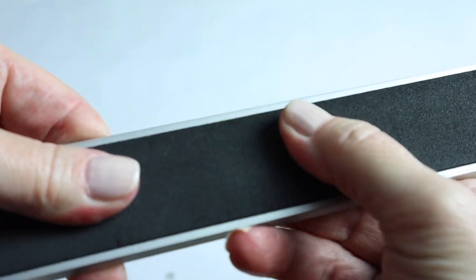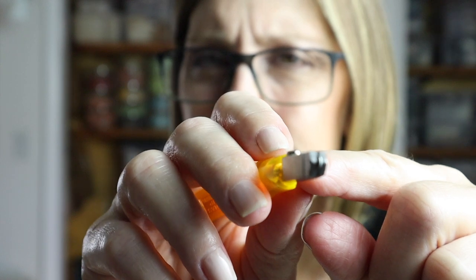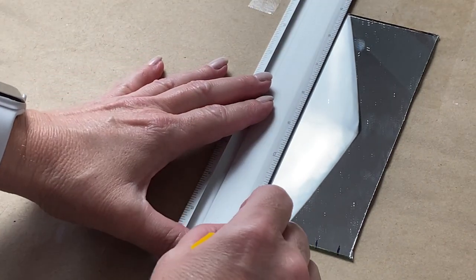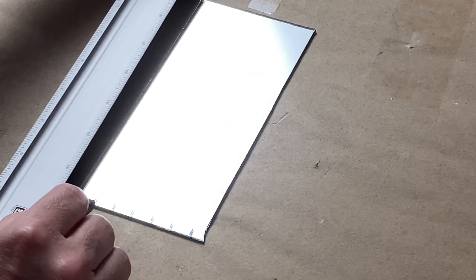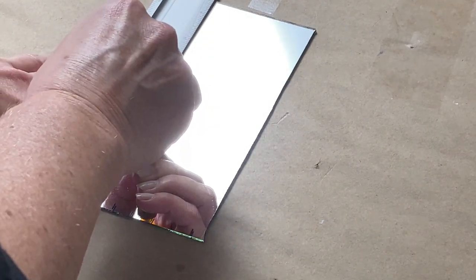You can pre-measure your glass and mark it with a permanent marker, use a grid, or cut random sizes — it's really up to you. To cut straight lines on mirror and glass, I like to use a metal ruler with a non-skid backing. I like to run the glass cutter up along the edge of the ruler. To get started, I place my ruler slightly to the left of where I want my score line to be — you need to account for the metal around the carbide wheel so that the wheel lines up exactly where you want the score line. Place your ruler on the surface of your mirror, place your glass cutter at the very edge, push down gently and glide the cutter across the surface.